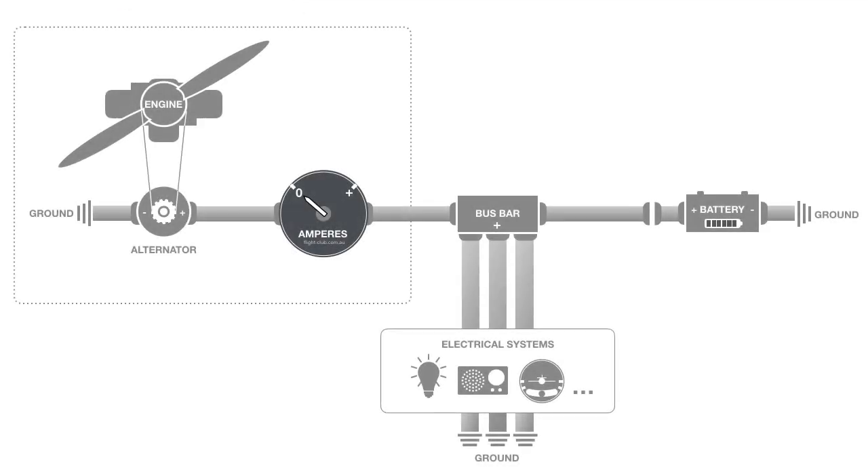Let's have a look at a few left-zero ammeter indications. With the engine off and the battery switched on, the battery is the only source of current to the electrical systems. The ammeter needle remains on zero to indicate that the alternator has no electrical load on it.